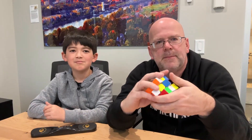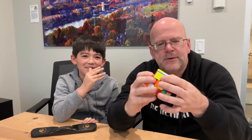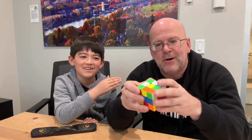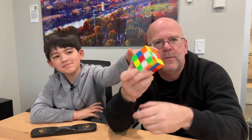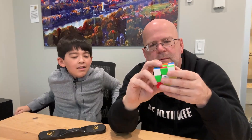Here we have a smart timer, also made by GAN. You just turn it on, have somebody mix the cube up. In cubing competitions there's a certain scramble formula. You have 15 seconds to look at it, then put your hands on the timer. Give this video a thumbs up if you think this is a good scramble.